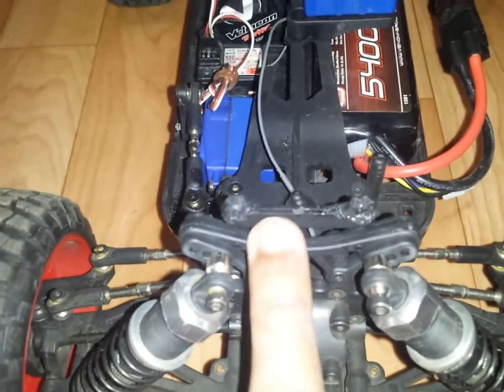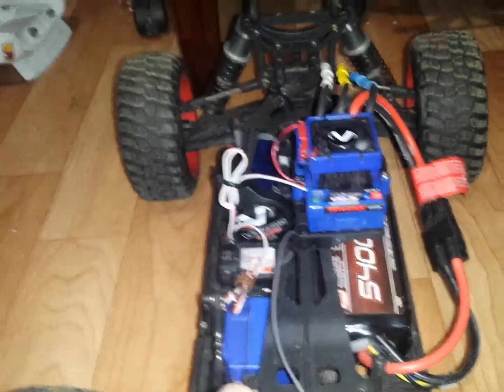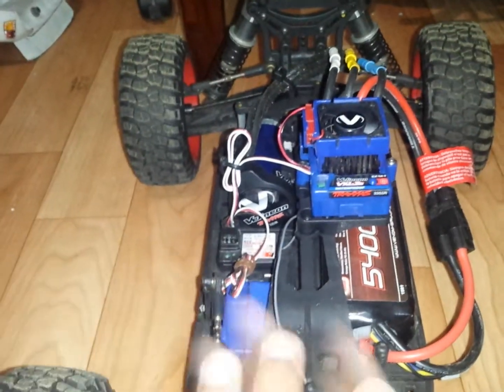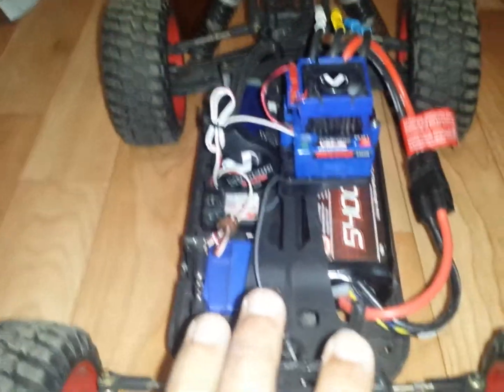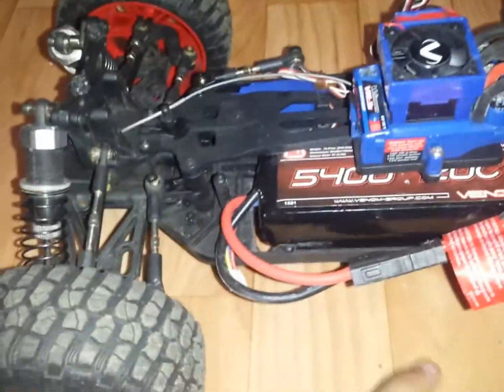These parts come all the way from England and I had to buy them from eBay. The last time I bought these, they came, but I also bought a body to go with it and the body never came and I never got my money back, so I pretty much lost my trust in buying from England on eBay. But I still want to run my RC.